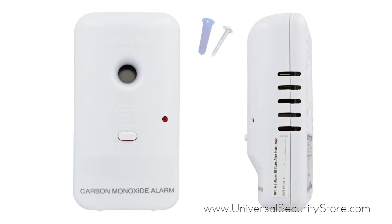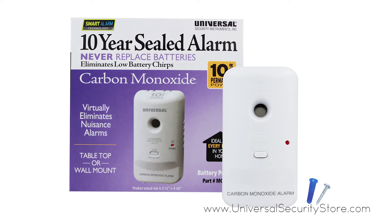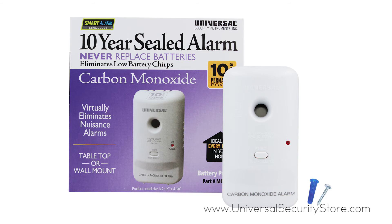You can mount this alarm on the wall or leave it standing up on a tabletop, making it suitable for installations in houses, apartments, dormitories, hotels, and manufactured housing. The USI MC 304 SB comes with a 10-year limited warranty.